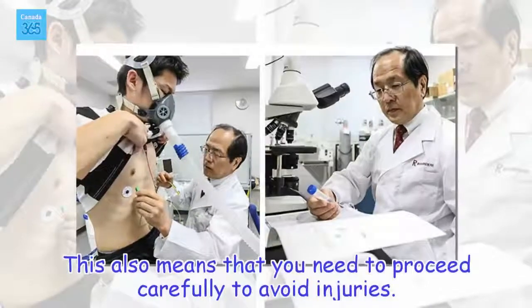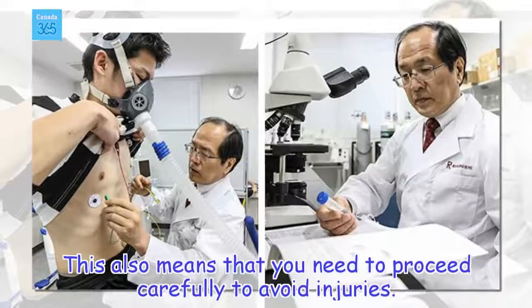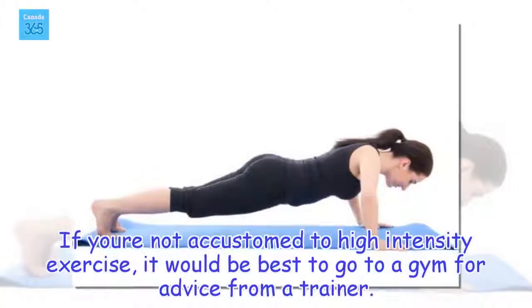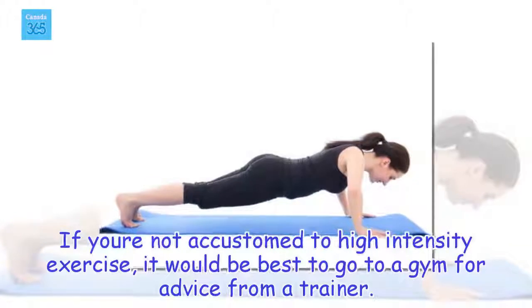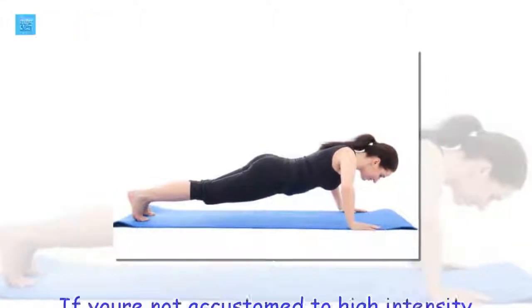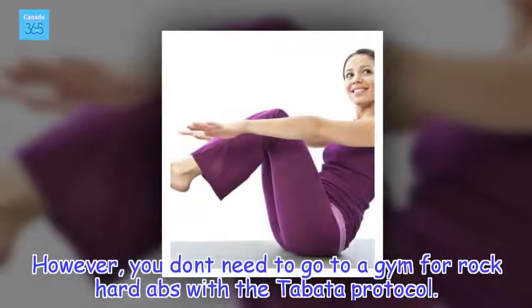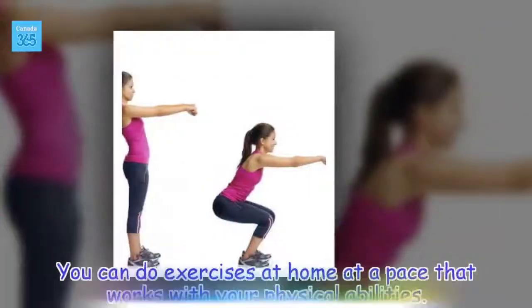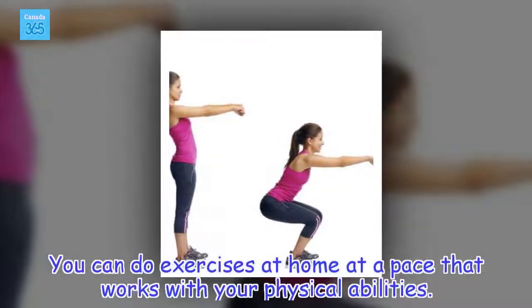The idea is to do high intensity exercises for short periods of time. This also means that you need to proceed carefully to avoid injuries. If you're not accustomed to high intensity exercise, it would be best to go to a gym for advice from a trainer. However, you don't need to go to a gym for rock-hard abs with the Tabata Protocol. Do exercises at home at a pace that works with your physical abilities.